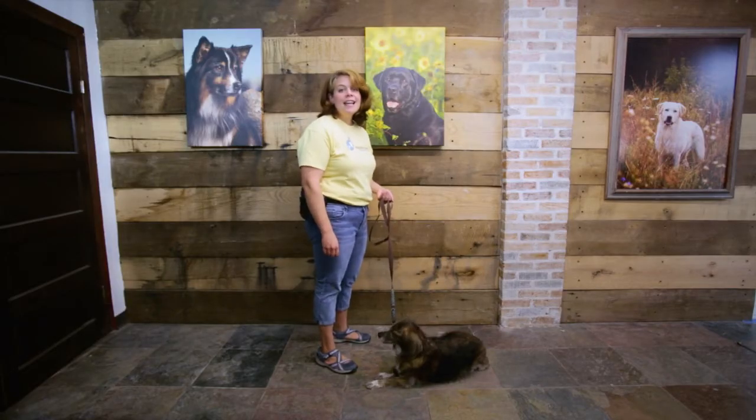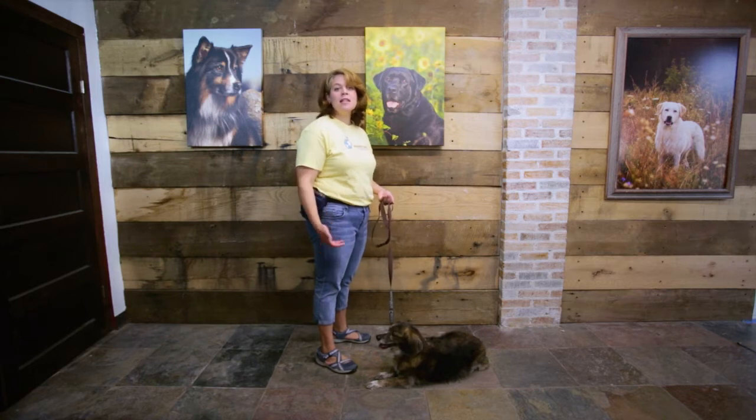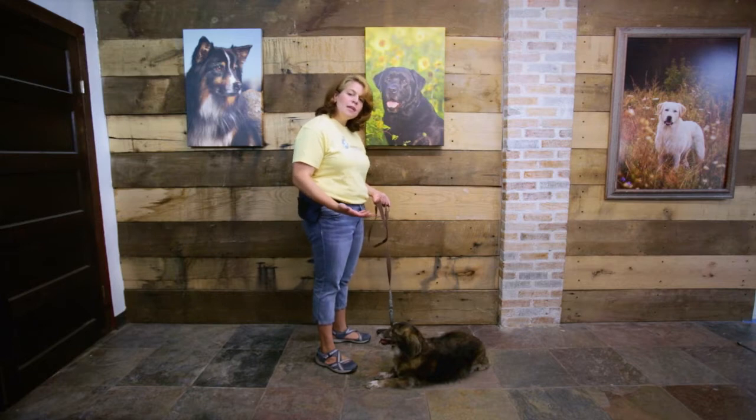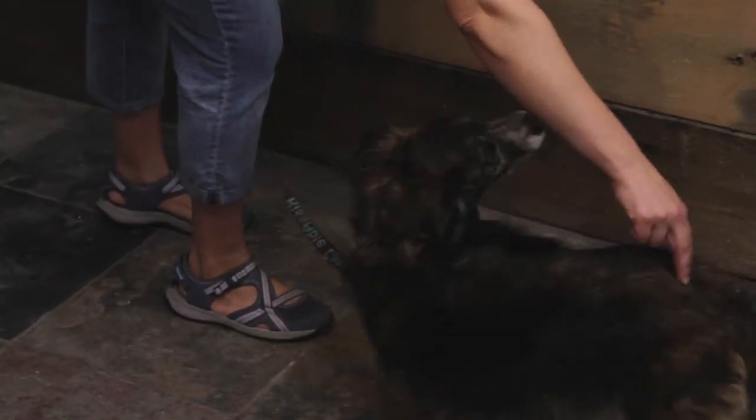Let's talk about sit and down — two cues that everyone really starts working with immediately when they bring their new dog home. And that's awesome. But sometimes we think that when we ask for a sit, we have to touch our dog, meaning people are bending over and touching the dog's butt.